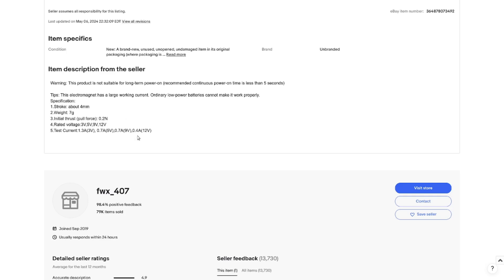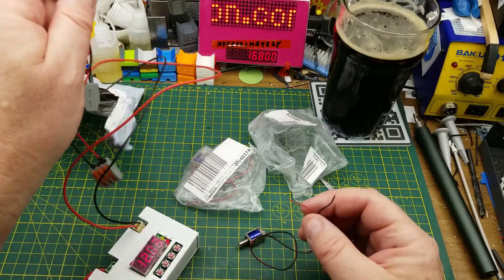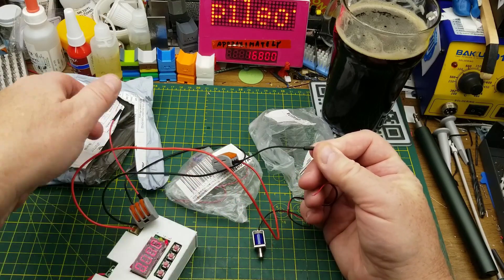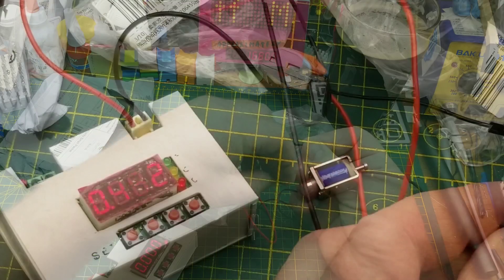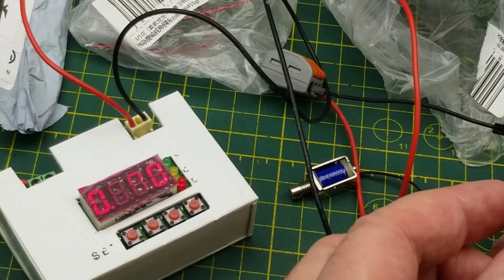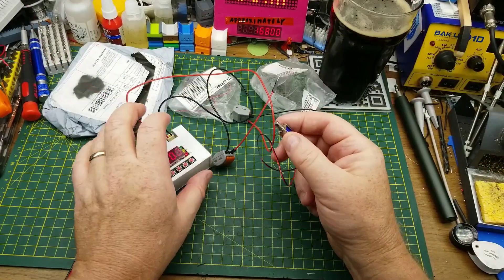Rated for whatever voltage you buy — the 12-volt one is 400 milliamp draw. Let's just try these. I've got 12 volts on the power supply, connect it up here, and let's put that into current mode so we can see. Yep, the solenoid kicks in. When it pulls in it's pulling 400-and-some milliamps — just about exactly what it said. Nice, quick action on it. Cool.